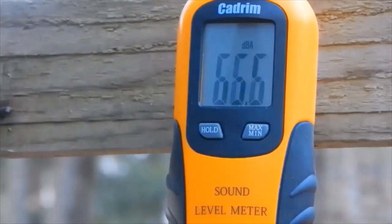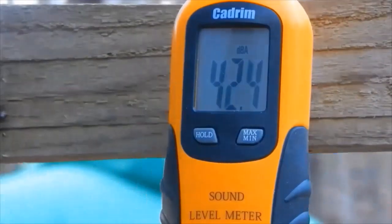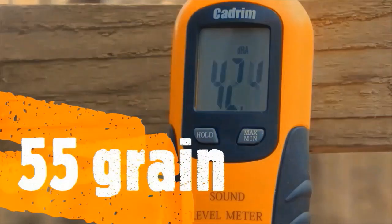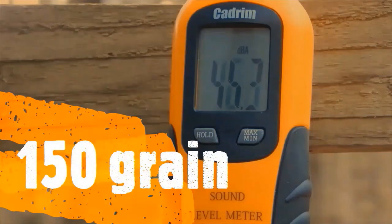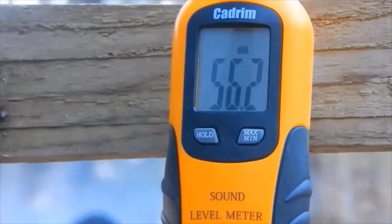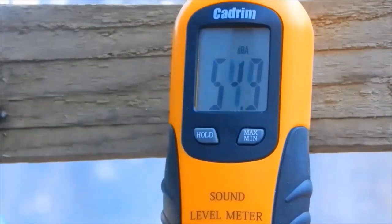I'm going to try the 55-grain again because I think it might have been a dud. It wasn't a dud — that's pretty much how it sounds. That one's a dud. The 150 sounds pretty good though. That's another 150. It's got a lot of kickback for a shell with no shot in it.